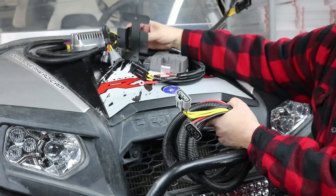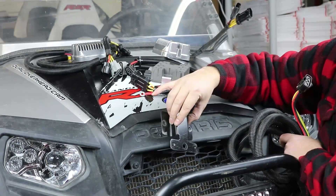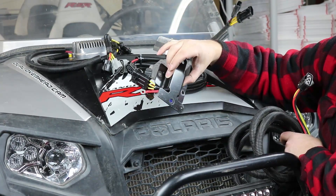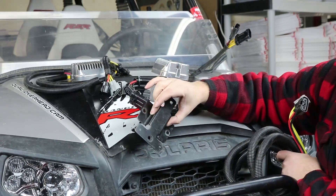We recommend using the stock mounting bracket when you do that, because it gives you a nice standoff so you can get airflow above and below the regulator. There's plenty of room to mount it up front — we don't tell you exactly where to do it; you can put it just about anywhere. The harness gives you lots of extra length to mount it wherever you'd like.